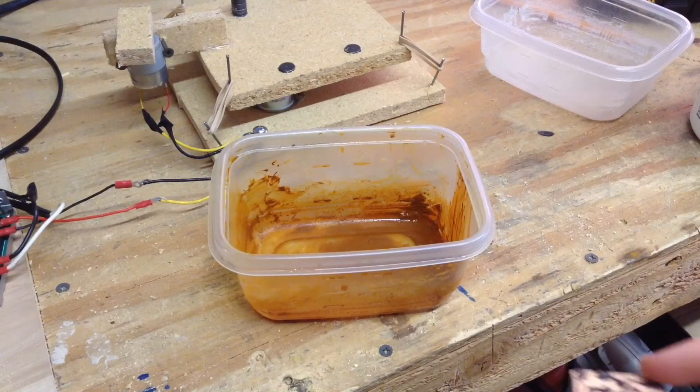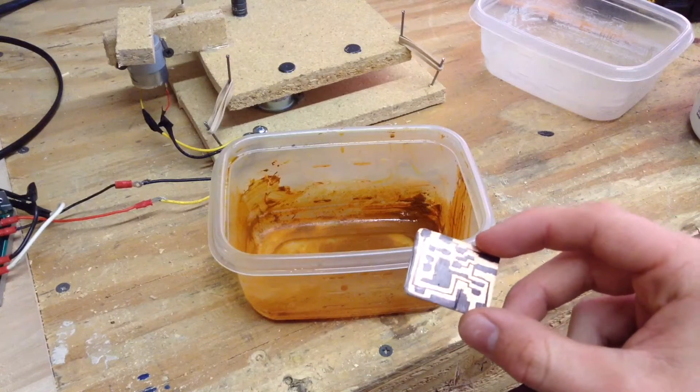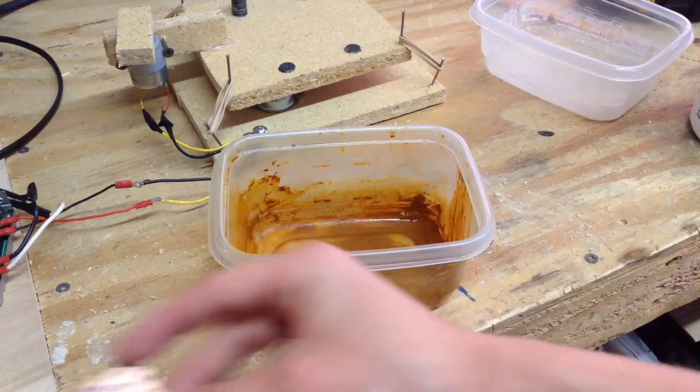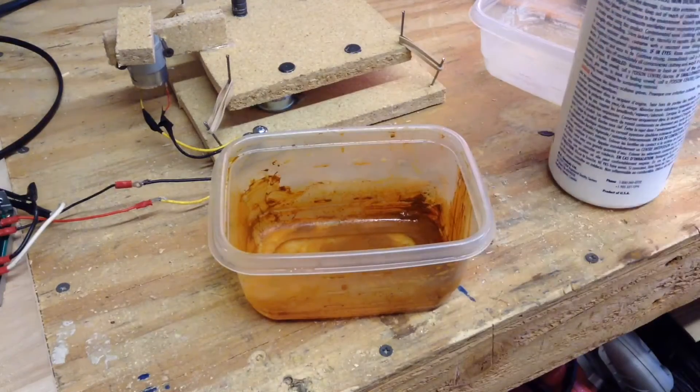Hello, this is TannerTek, and today I'm going to be doing the second part of my manufacturing circuit board series. In this second part I'll be showing you how to etch a circuit board using this chemical called ferric chloride. So, let's get started.